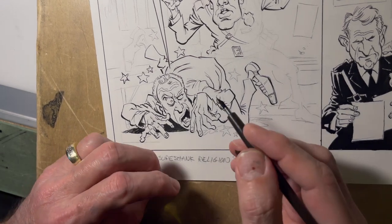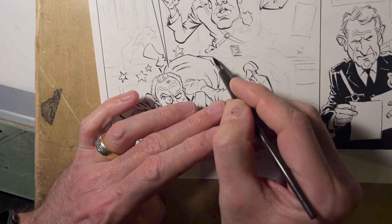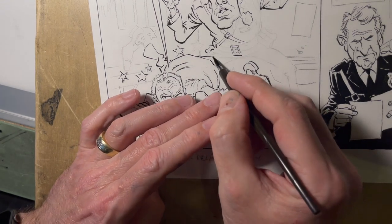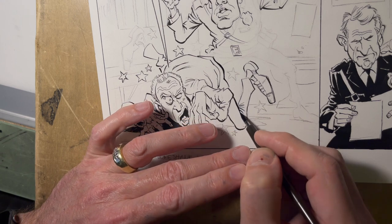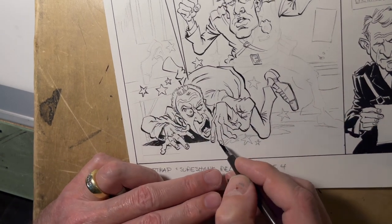I'm a big proponent of worrying about beefing up your lines later. I might try to get a line as thick and bold as I want right away, but I'm not afraid to go back and add a little bit of extra ink to beef it up and make it pop out.